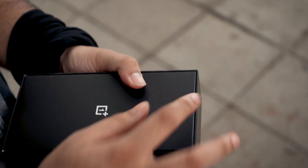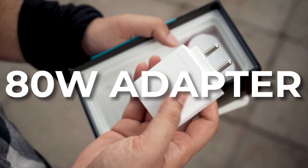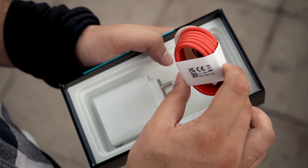Right off the bat, in the box we have the TPU case, the paperwork, and the SIM card tool. We have the phone, the 80 watt travel adapter, and the signature red colored USB cable.